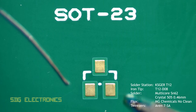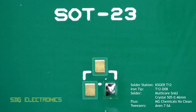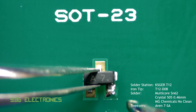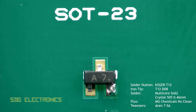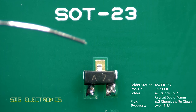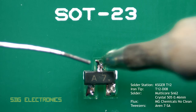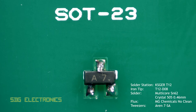Moving on to the three pin components, the methodology is still basically the same. You want to hold the component in place with at least one of the legs tacked down, then solder the other two legs, and finally reflow that first leg with a little bit more solder so that you've got the right amount overall.